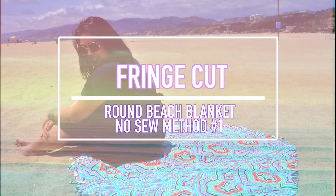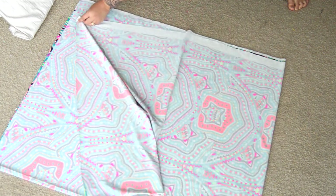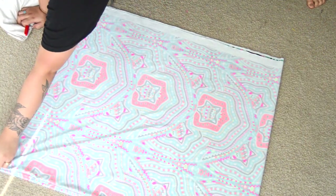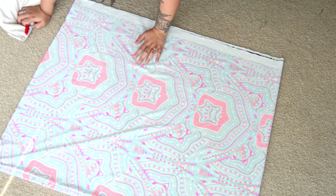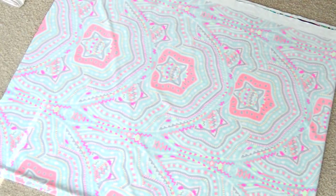For the first method of our round beach blanket, I'm calling it the fringe cut because all you need is two yards of fabric and scissors. First, you want to fold your fabric lengthwise — aka hot dog style — and then fold it hamburger style. I'm just smoothing it out because I want to make sure I'm able to cut a perfect circle.